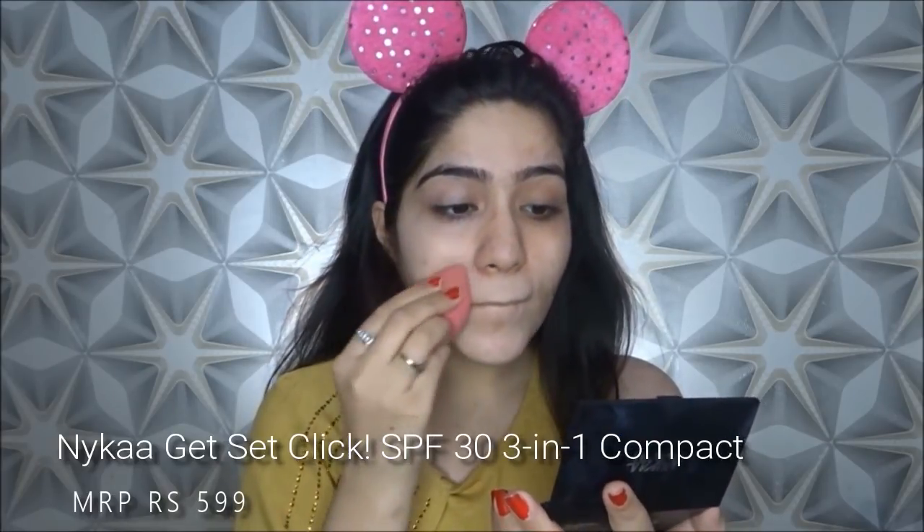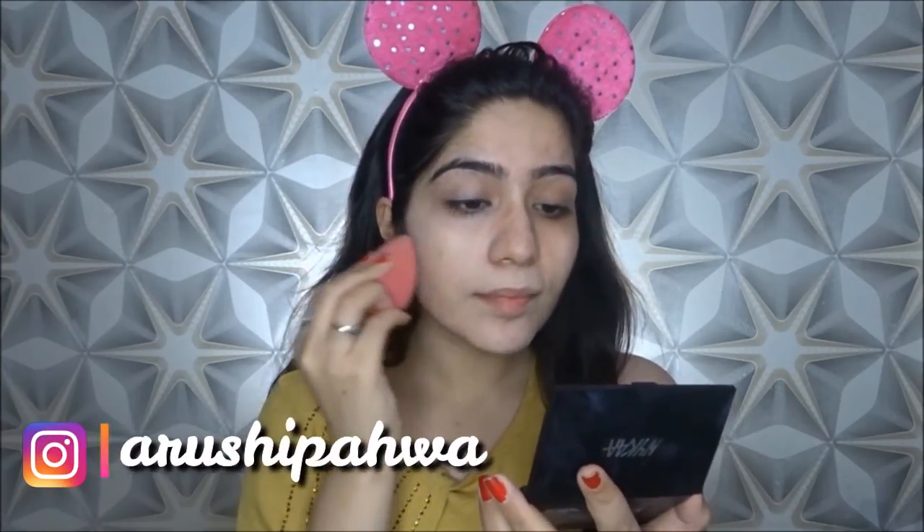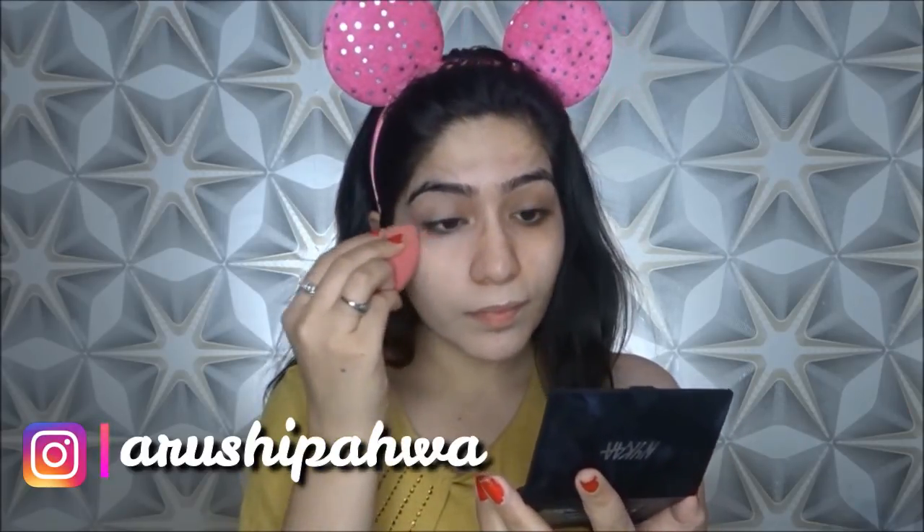You can see that its coverage is very good. It comes with a puff too, but I prefer to use a beauty blender. I will blend it with beauty blender. The coverage is very good, the shade is very good, and it matches my neck.